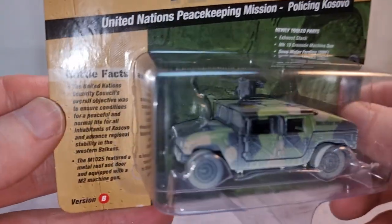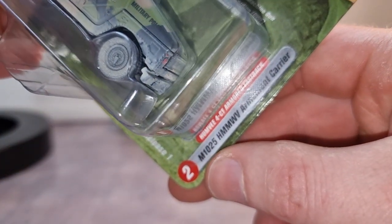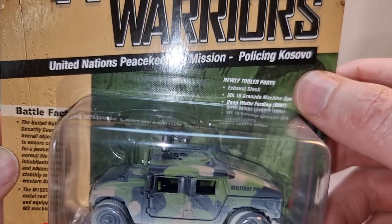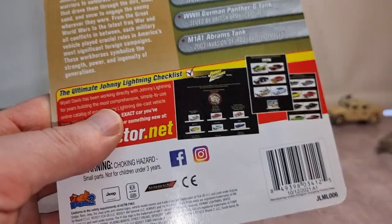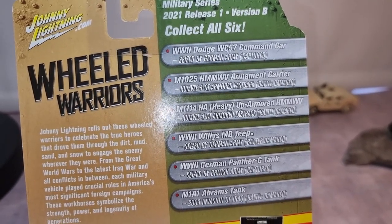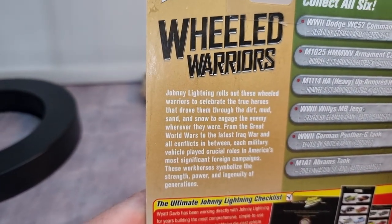There's a lot of information here — freeze the frame if you want to read it. Here is the M1025 Humvee armored carrier, policing Kosovo — that's a long time ago, a United Nations peacekeeping mission. In the back you can see the complete set: the Dodge, the Humvee, the heavy armored Humvee, the Willys Jeep, the German Panther G tank, and the Abrams tank. Freeze the frame if you want to read it.